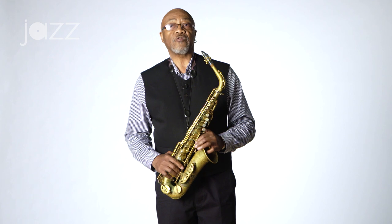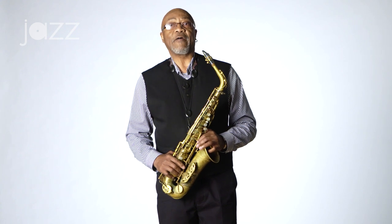When I first heard musicians like John Coltrane and Eric Dolphy, Charlie Mingus, it was very evident that they had found their own voice. And as a young teenager when I started playing, that was my goal.